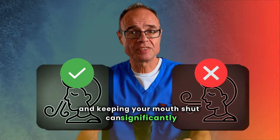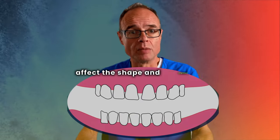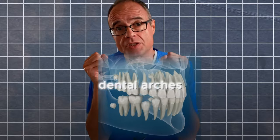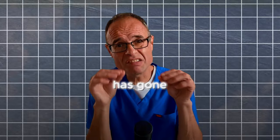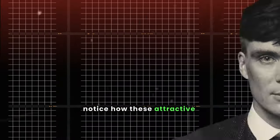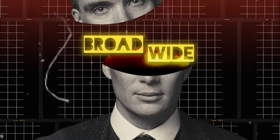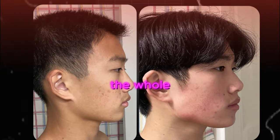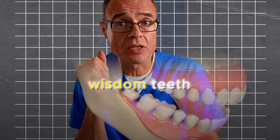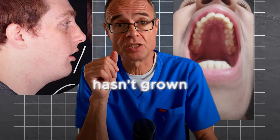Breathing from your nose and keeping your mouth shut can significantly affect the shape and alignment of teeth. If you do not develop to have all 32 teeth naturally aligned in broad dental arches, then something has gone seriously wrong with the way that your face has grown. Notice how attractive celebrities all have broad, wide faces — this is what we're trying to achieve, and it's only possible through developing the whole face. The real reason for crowding and wisdom teeth not fitting is because the skull hasn't grown properly.